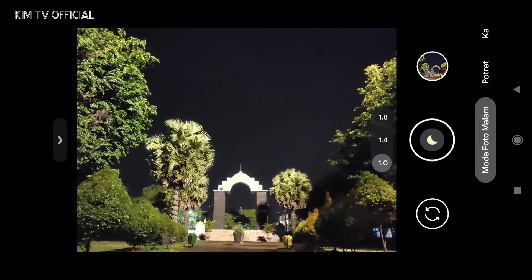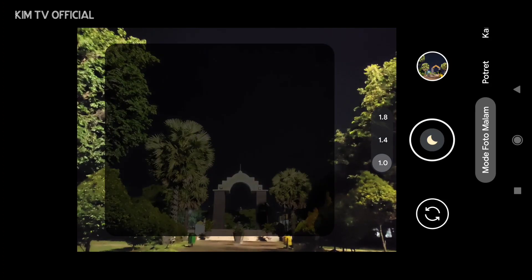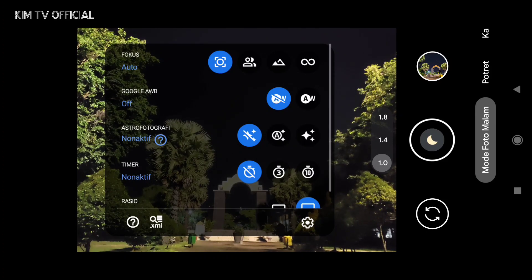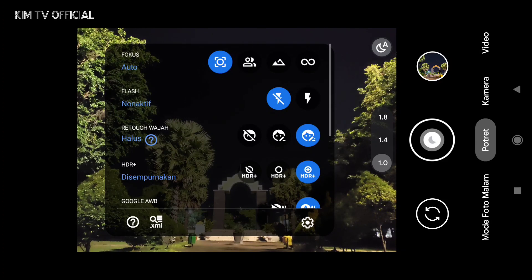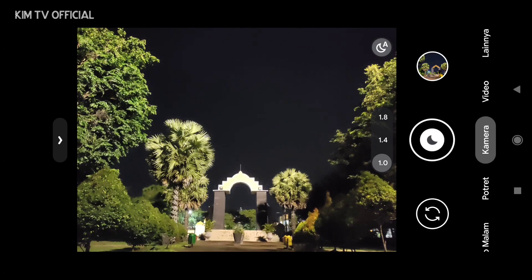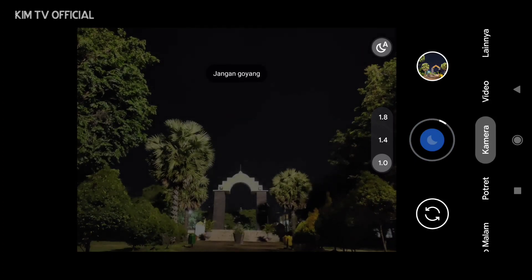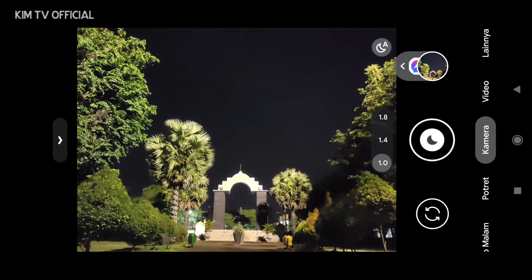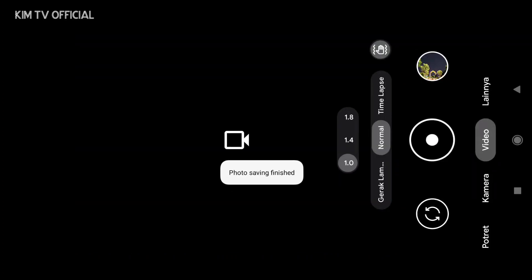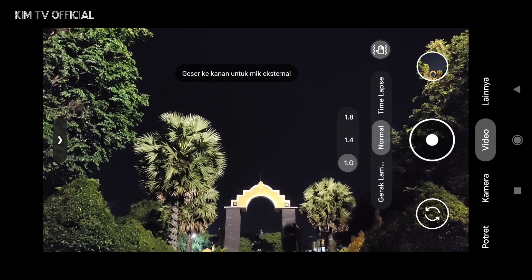Selanjutnya untuk fitur-fiturnya di GCam ini: yang pertama ada mode malam atau Night Sight. Lalu selanjutnya mode portrait yang sudah support deteksi wajah. Di mode kamera, dia sudah auto Night Sight — ketika ada di kondisi low light, secara otomatis dia akan pindah ke mode malam, ditandai logonya berubah menjadi gambar bulan. Jadi kalian tidak perlu masuk ke mode malam terlebih dahulu untuk foto di malam hari.